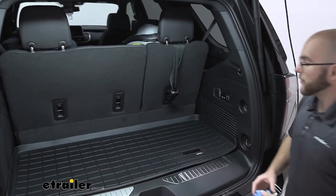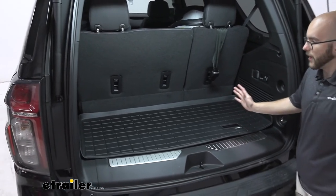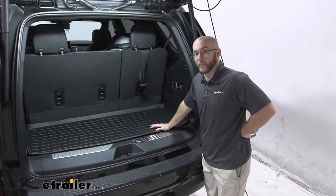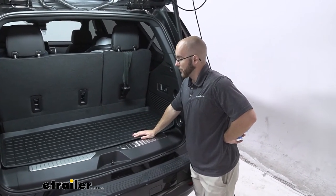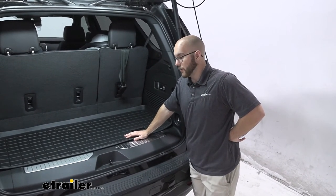You luckily don't have to worry about it too much compared to some of the universal ones. Universal ones are kind of the ones that you have to really leave out there, and even then they may not fit perfectly. But with WeatherTech, they have designed this great. I don't have to worry about anything — it was a quick cleanup whenever I did spill my water.